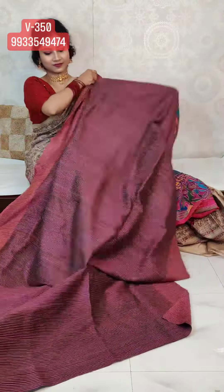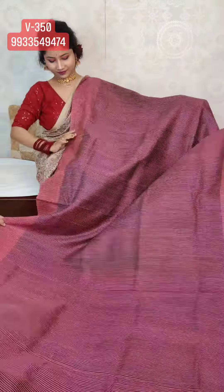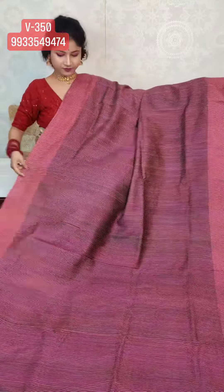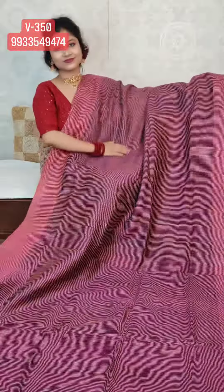Next I'm showing you a pallu saree. It's a pallu completely hand katha stitch. The body is completely hand loom — pure hand loom. Beautiful texture, very soft, very textured, 3D kind of texture.